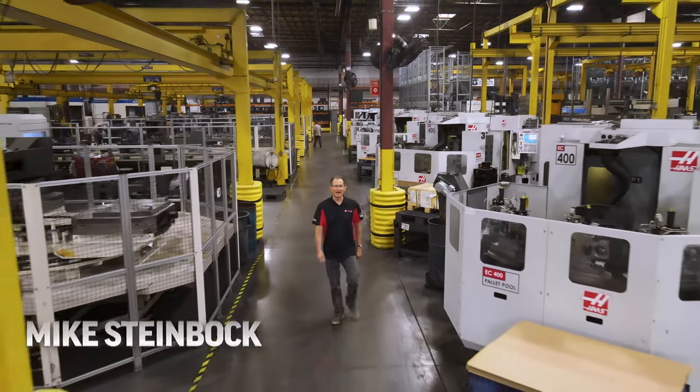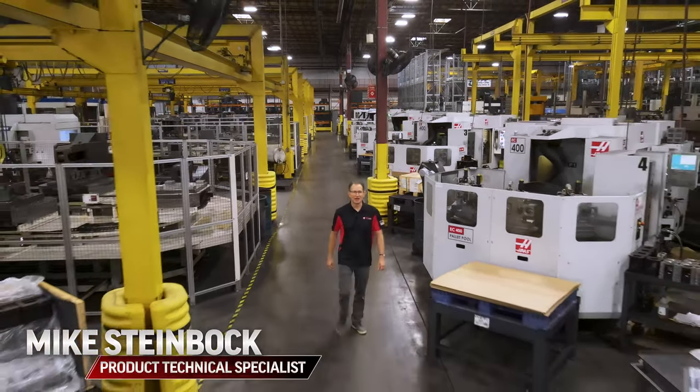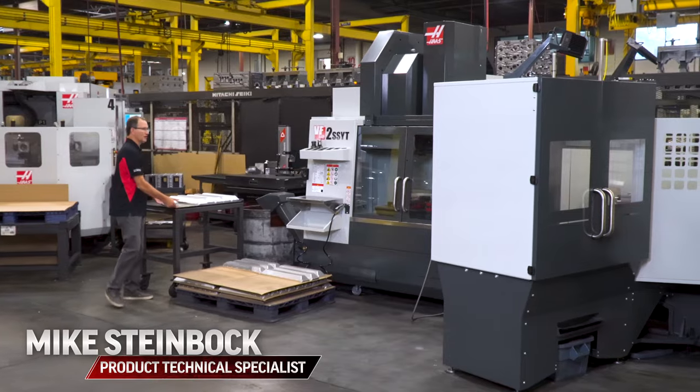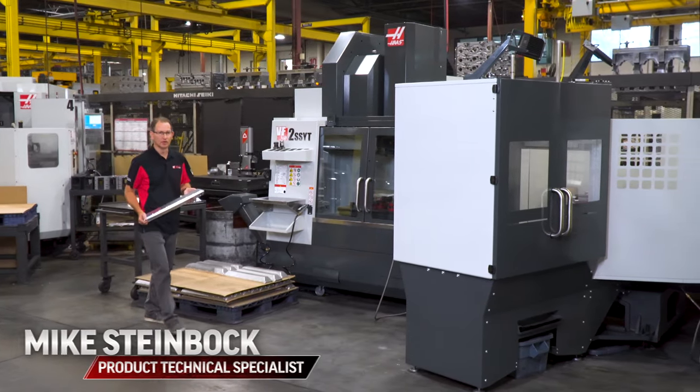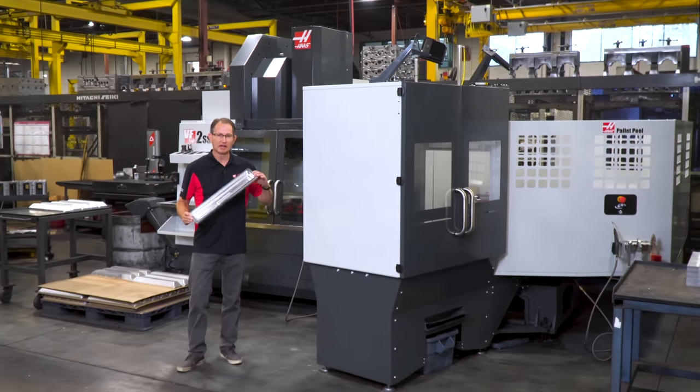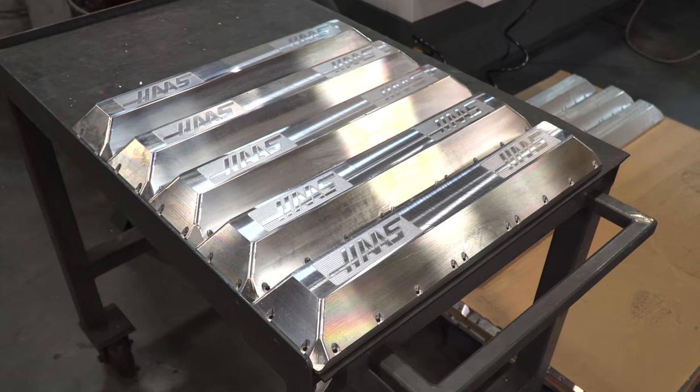Hello everyone, my name is Mike Steinbach and I'm here in the machine shop at Haas Automation to show you something very intriguing. We're using the new VF pallet pool on this VF2YT to machine these longer belt covers that we use on our rotary trunnions.